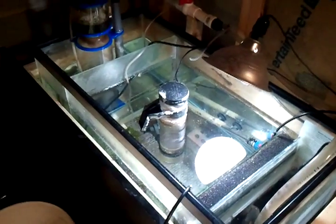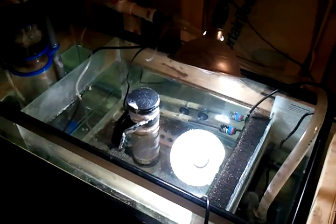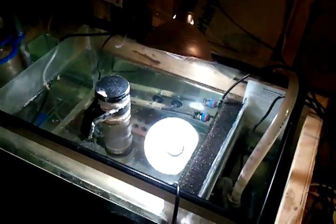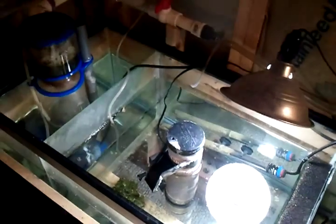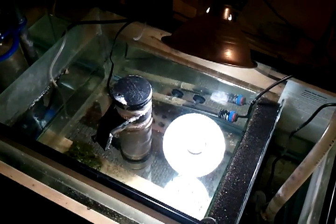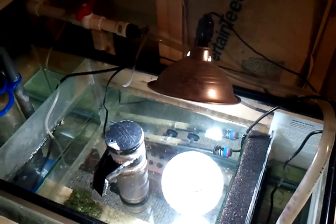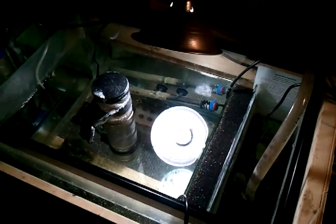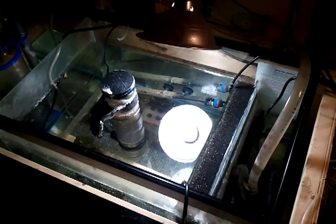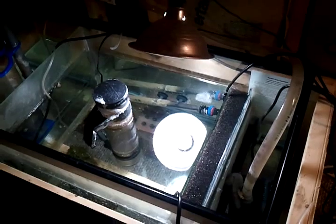This is part two of my water change. The first step I take when doing my water change is unplugging the return pump, and I unplug my protein skimmer and my phosphate reactor. I let the water from the overflow just continue to run until it stops on its own. That way when I turn everything back on, I just turn my pump on and it starts running on its own.